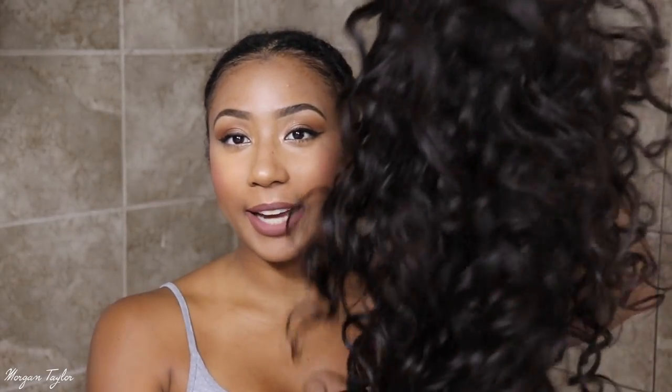Moving on, this is the wig. I already cut the lace off of it, and I really like it because it's very, very curly and it's really soft. So I'm going to go ahead and put it on and we're going to see how it looks.